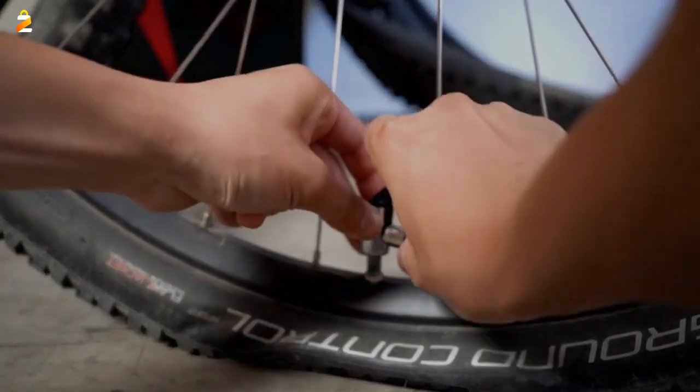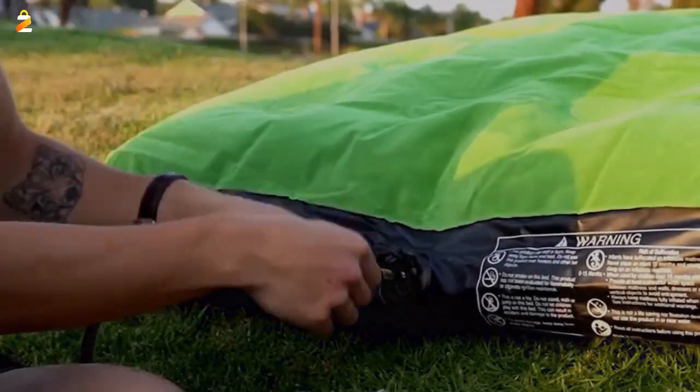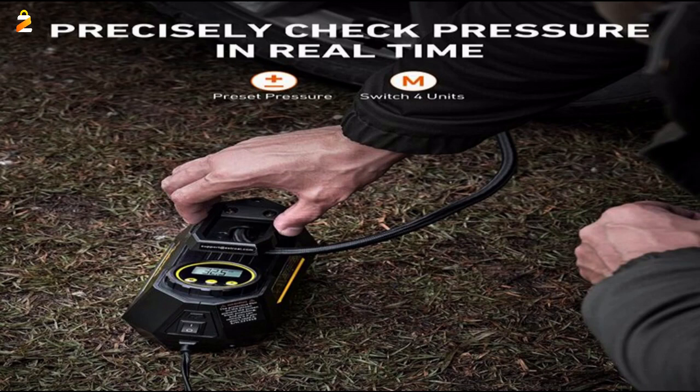Use the M button to set your desired pressure unit, and then press the plus and dash buttons to set the desired pressure. The air compressor will automatically shut off when it reaches the preset pressure. Please make sure the pressure you set is higher than the current pressure of your tire.